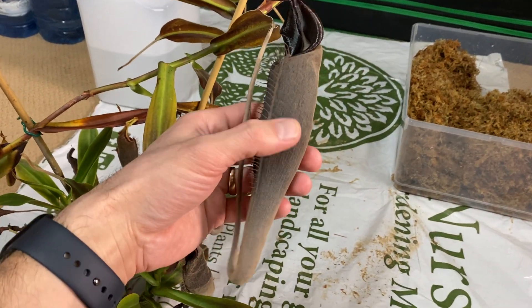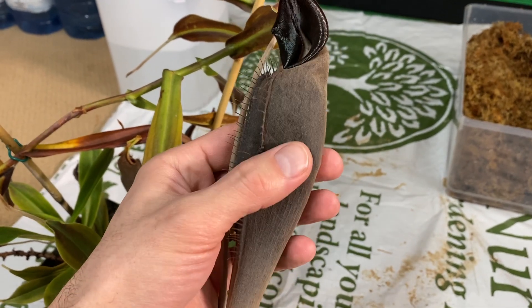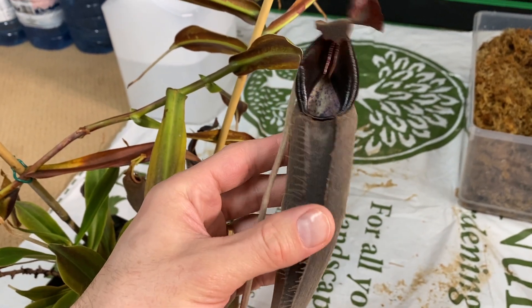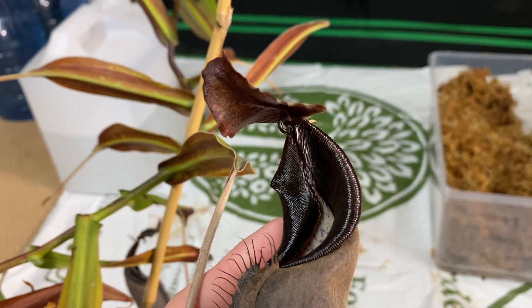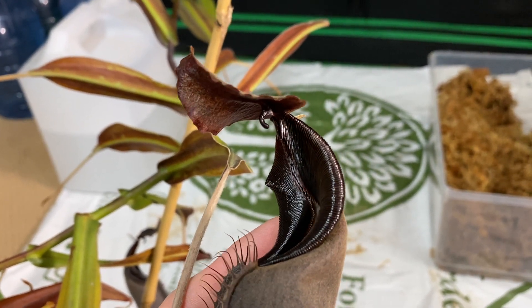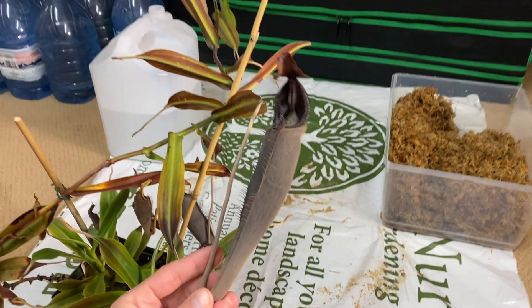It's always sad when there is a nice picture and the camera doesn't do it justice. It's so velvety and so soft — beautiful Nepenthes lingulata.